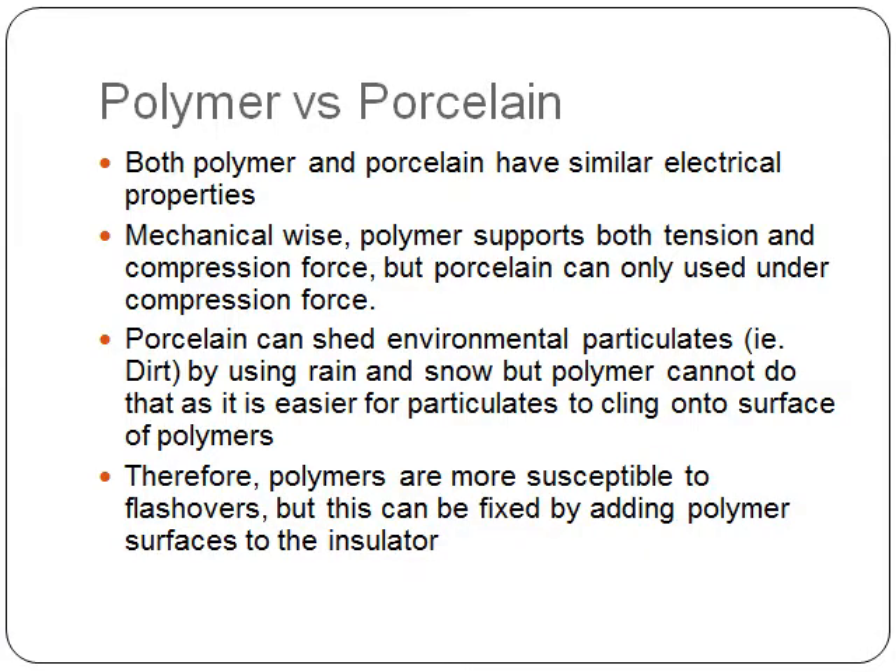Both polymer and porcelain have similar electrical properties. Mechanically, polymer supports both tension and compression force. However, porcelain can only be used under compression force.